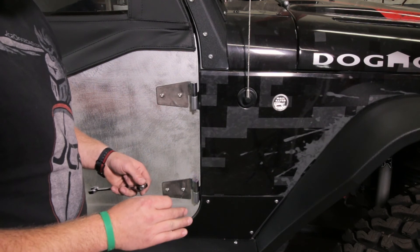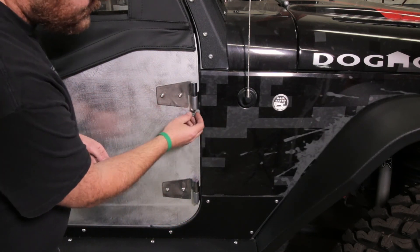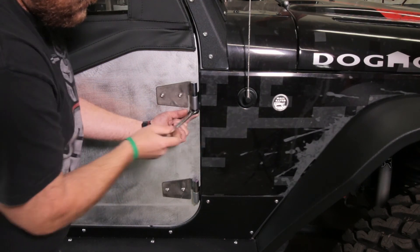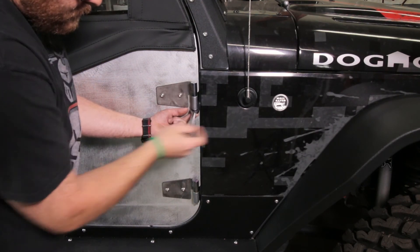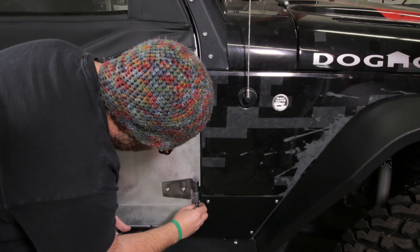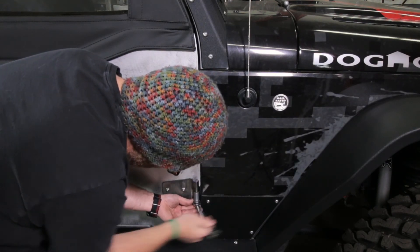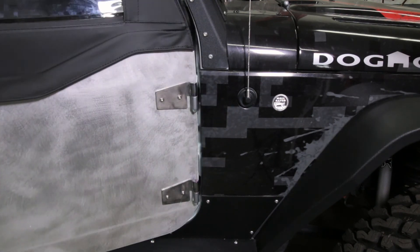Our doors actually come with something a little special. We put a stud on here just like the factory hinges and give you a 5/16 inch lock nut. So if you want to make these just a little bit harder to steal, go ahead and throw that 5/16 inch lock nut on there. You can do just one or both — that will make it just a little harder to walk away with.